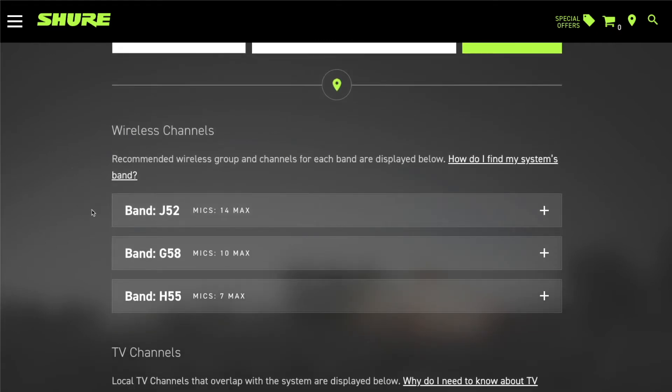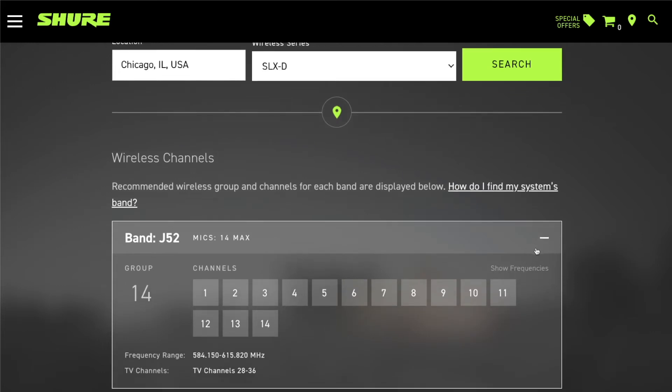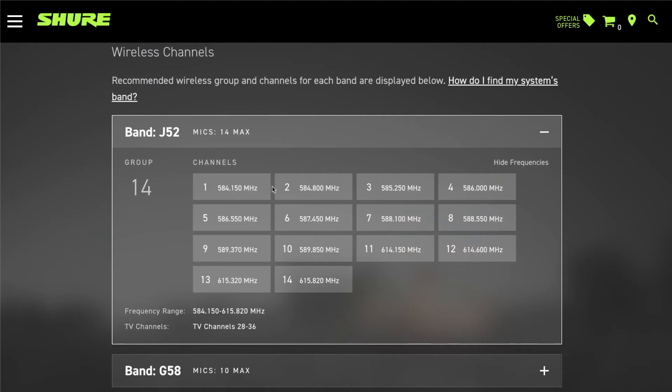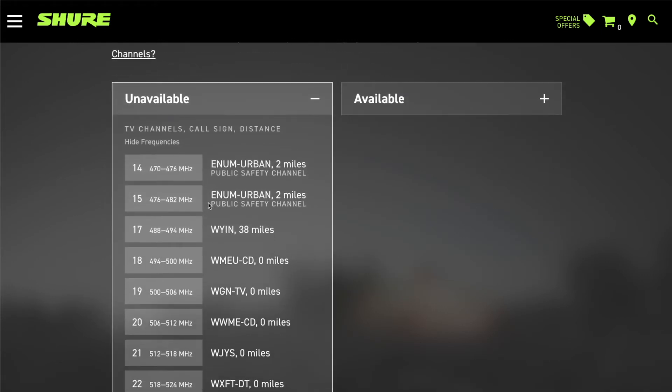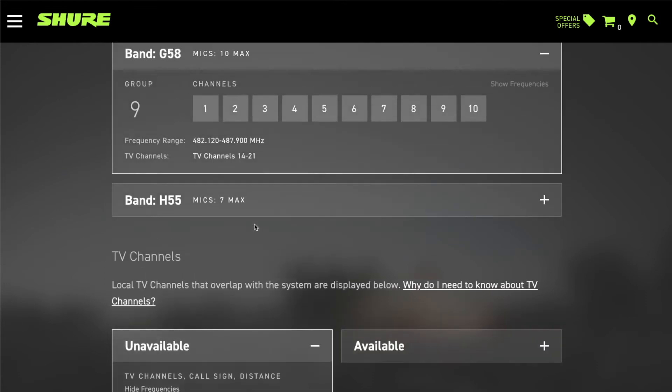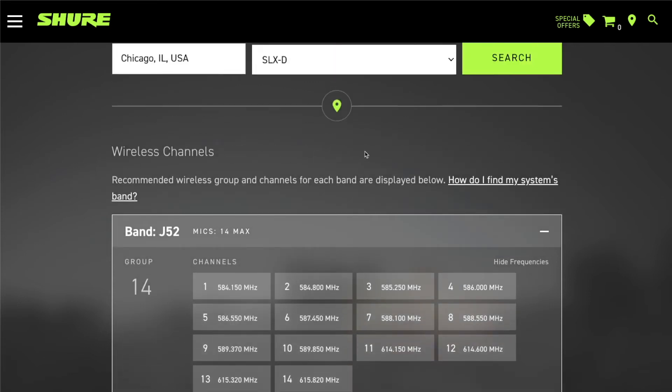You select a series and hit the Search button. Under Wireless Channels, it gives you an alphanumeric band number that covers different frequency bands available. The SLXD series has three different bands available. For the Chicago area with SLXD on the J52 band, we have around 14 channels available. If you click the plus button you'll see those channels listed by TV channel, and clicking Show Frequencies shows the specific frequencies. You can see why many channels aren't available — they're taken up by digital TV channels being broadcast in that area.